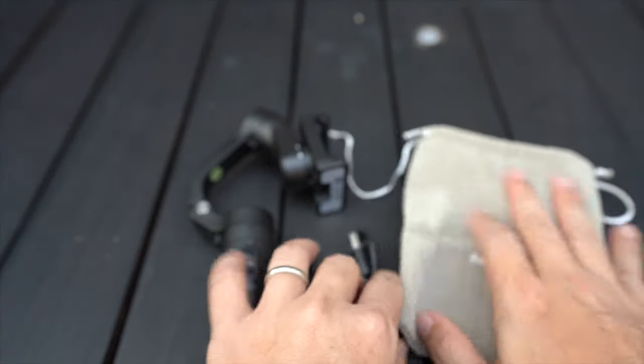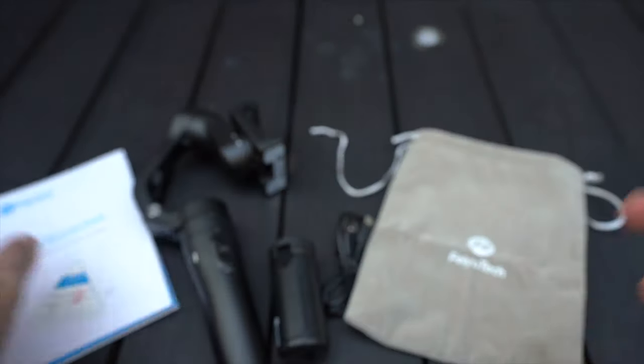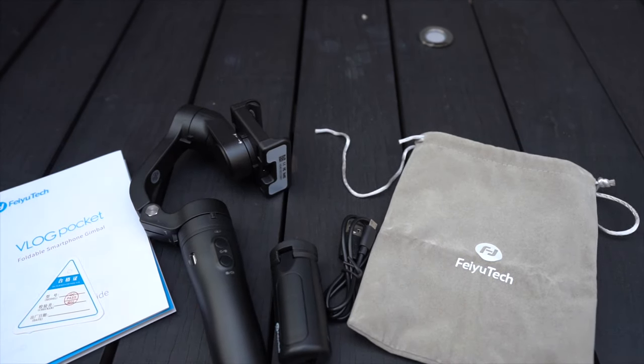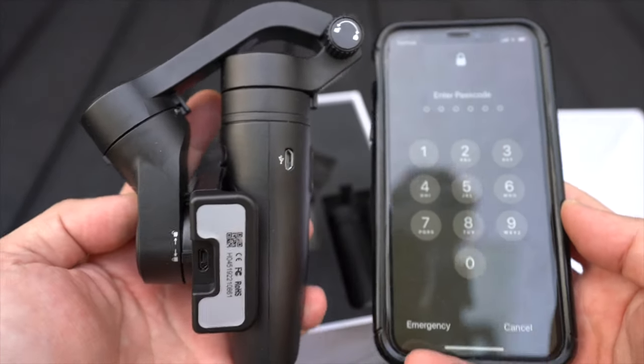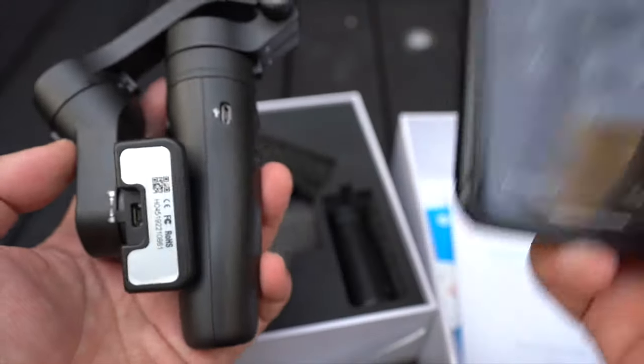To recap, you will have the gimbal, the micro USB cable, the pouch, as well as the menu and the warranty card inside the box. First impression of the V-Lock Pocket — I like the size. Compared to the iPhone X, it is actually quite small.